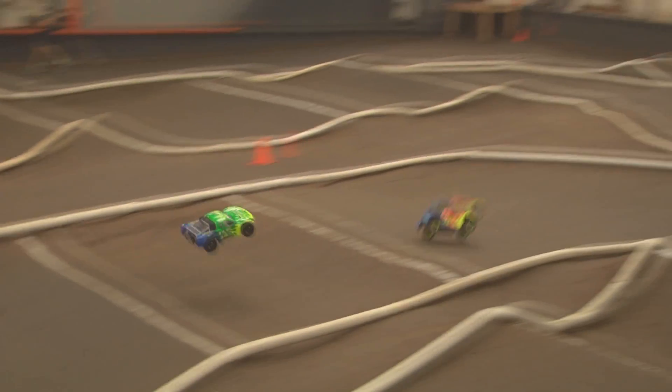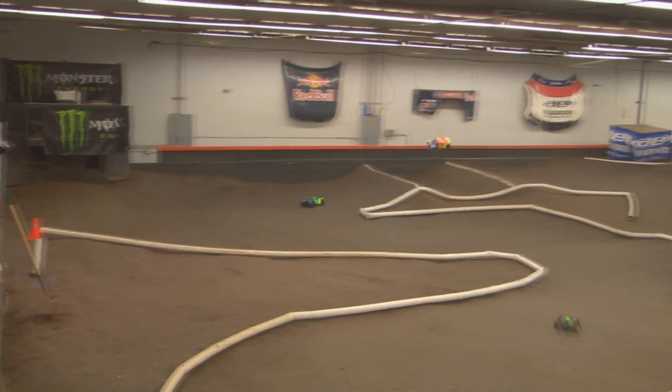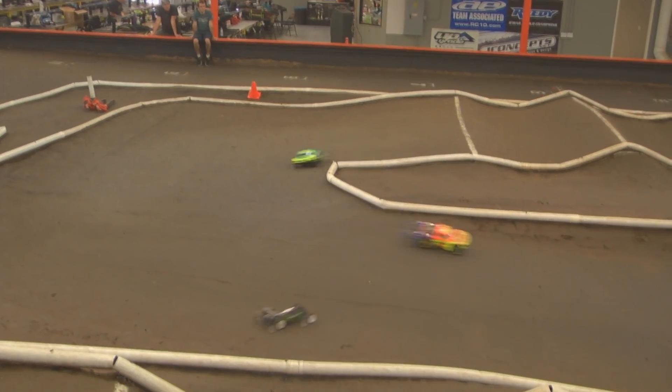We're going to cover the new suspension geometry on the 2.0 SCT truck. We started off by identifying what we wanted the 2.0 SCT to improve over the original. The key was to make it just like the 2.0 buggy — easier to drive for everybody, whether you're the pro racer or a club racer, but without losing the speed that the 22 chassis has.